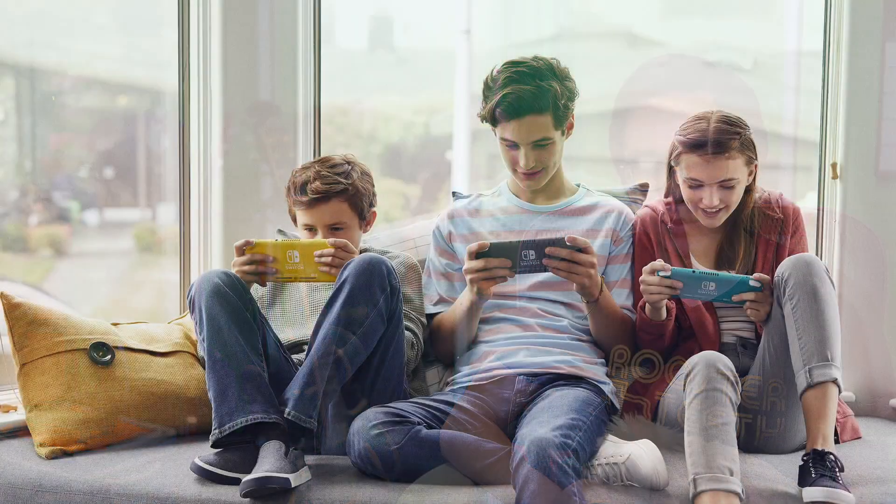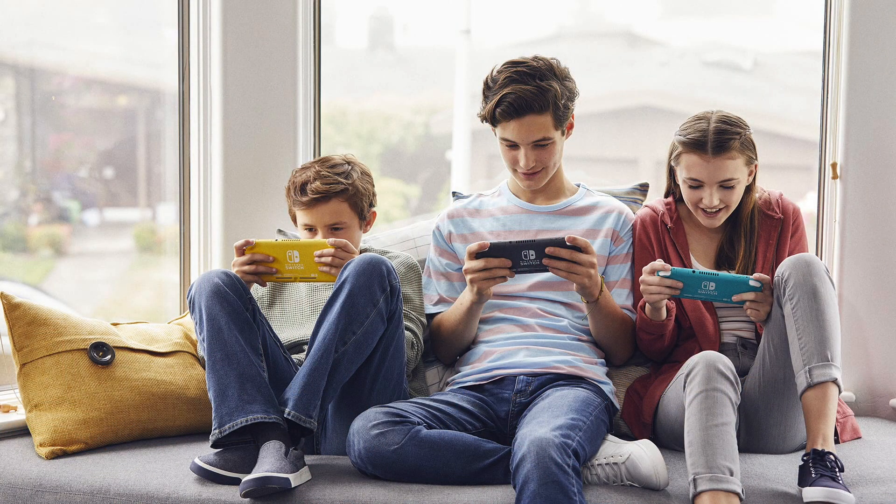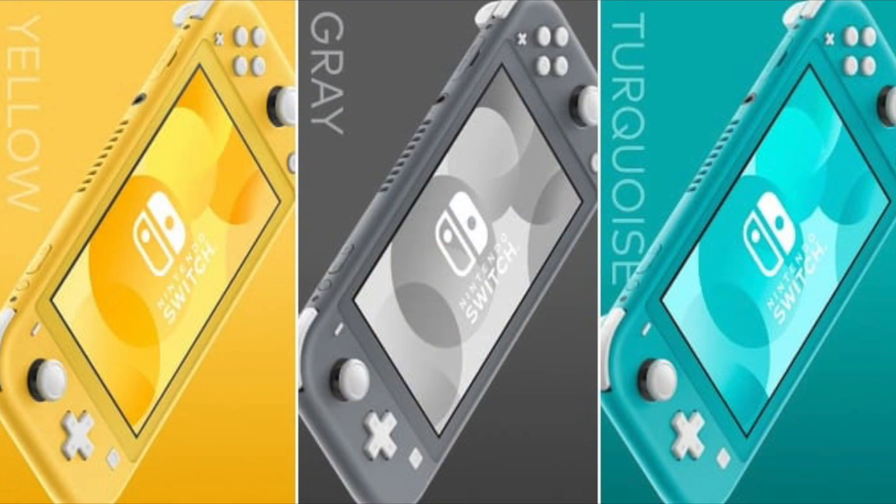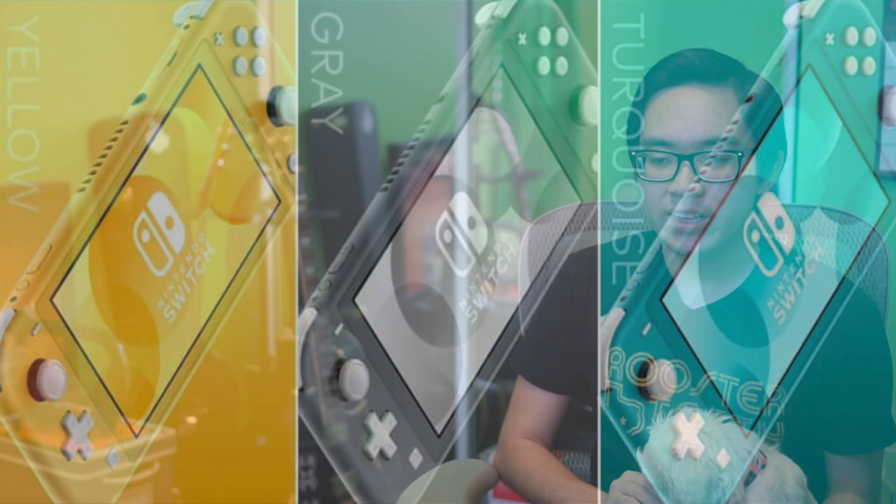I think the Switch Lite is going to be good for children especially — that is basically what it looks like they're marketing it towards. I give them a lot of props for the Switch Lite in that it looks like a child-friendly device, but at the same time it still has that modern element that the regular Switch has. I think this will be a good device especially for kids, maybe coming up from the 3DS to the Switch Lite. It's a Nintendo handheld, and with the DS and everything, that usually goes well for them.